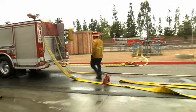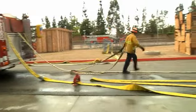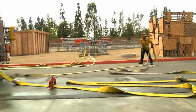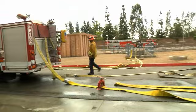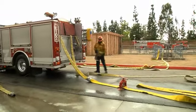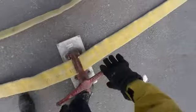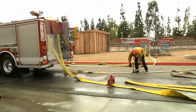I'm going to come back and flake out my 2½-inch line, just looking for the coupling to barely hit the ground. I'm going to place my clamp about 5-10 feet back and make sure the hose is going right through the center of the clamp.